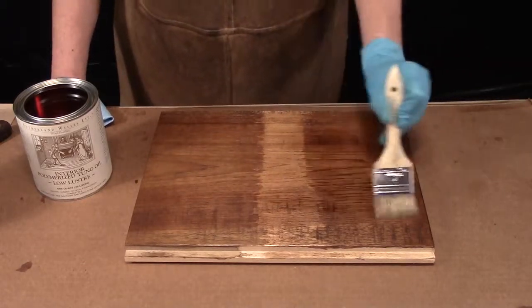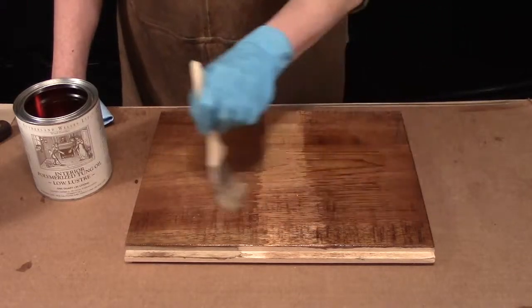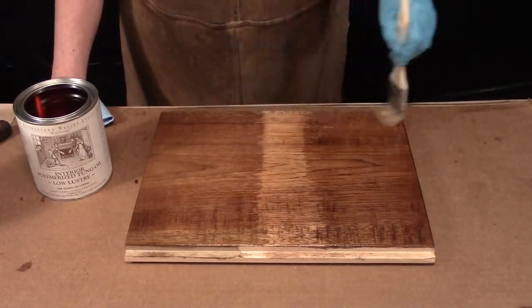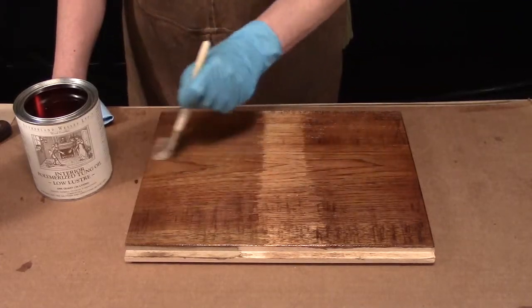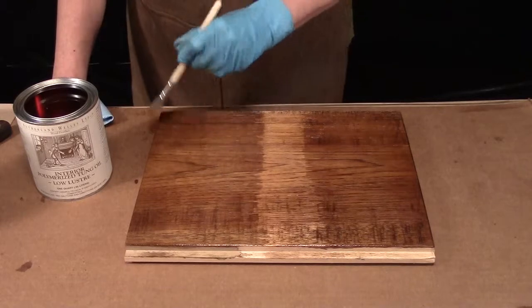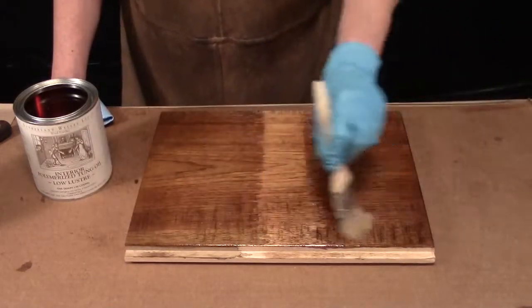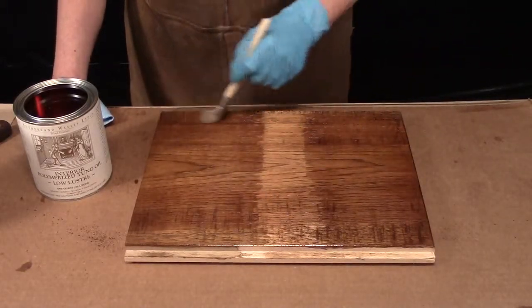It's not uncommon when you are topcoating with a clear coat over a previously stained piece that you lift some of the color off. So oftentimes we'll just tint our topcoat so that the net effect of what we're putting down and pulling off is about the same. This piece has been sitting for a few days so I'm not anticipating seeing a lot of that.